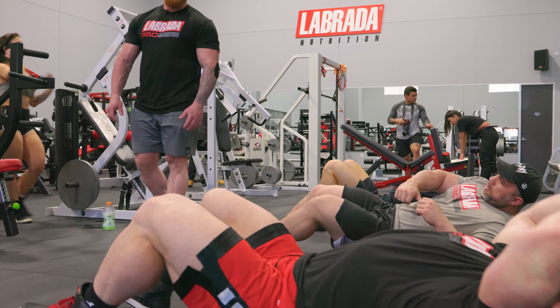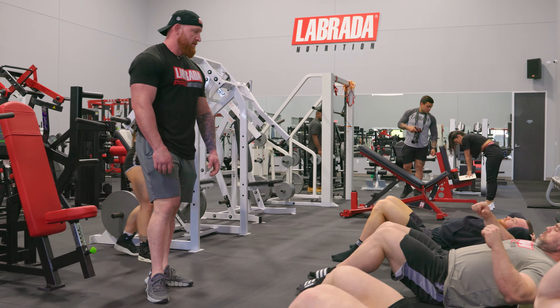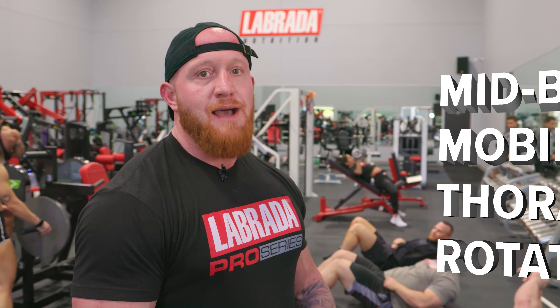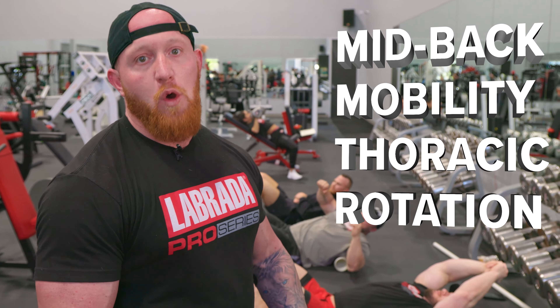What's up guys, this is Ryan Brown, Labrada Pro Series athlete. Today I'm going to go over some mobility drills we can do before a push or even a pull session. Right now I got the guys lined up. We are going to start with a PVC foam roller on the mid-back, addressing mid-back mobility and thoracic rotation — things that will help them get primed and ready before their workout.